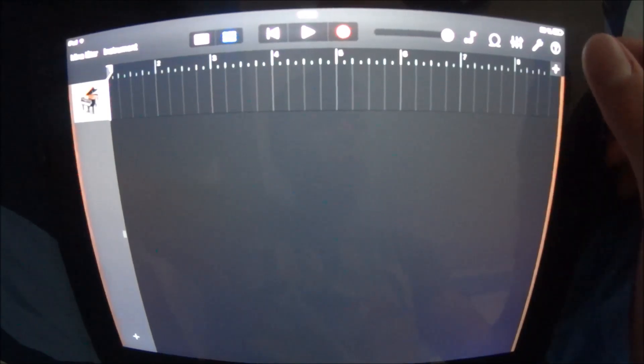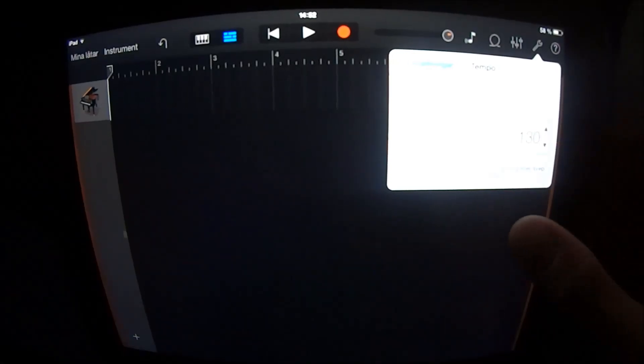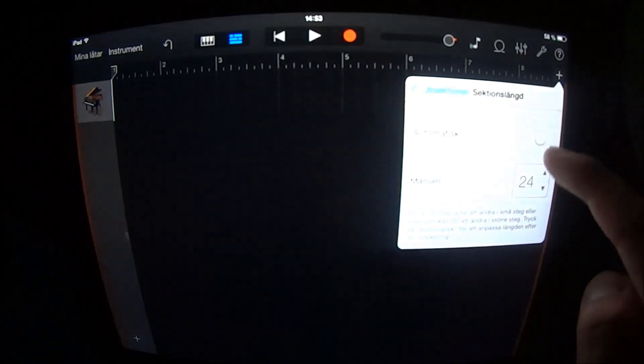Today I'm showing you The Fox by Ylvis. Set your tempo to 130, click on the plus and add about 60 sections.